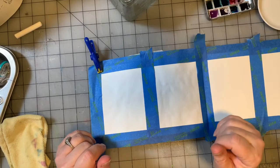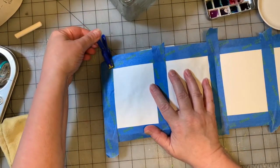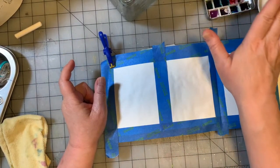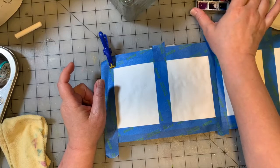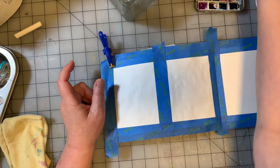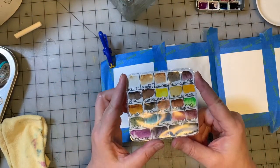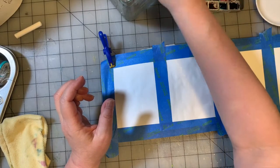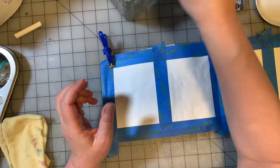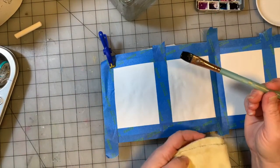Hey guys, we are here with another painting for our 30 Paintings in 30 Days series. I have some inspiration just off camera. I've got some paints ready. We're going to use watercolor this time. I have a desert inspired Daniel Smith color palette. These are the colors in the palette. And we are going to get started. I'm going to start with my flat, half inch, flat Princeton Neptune brush.